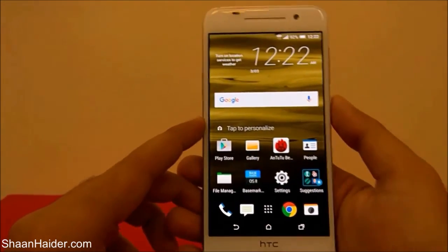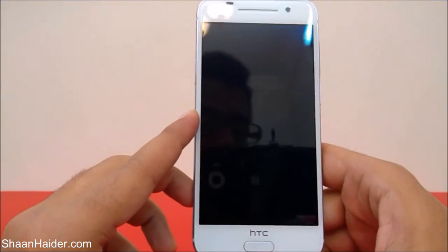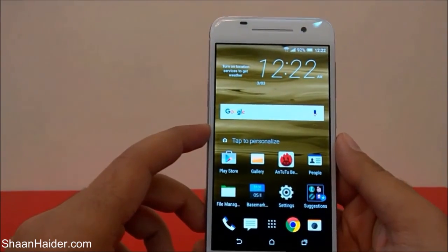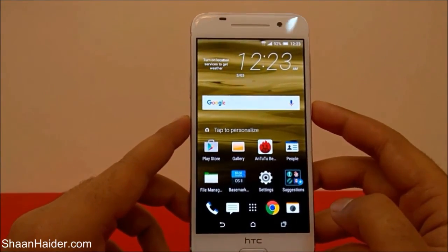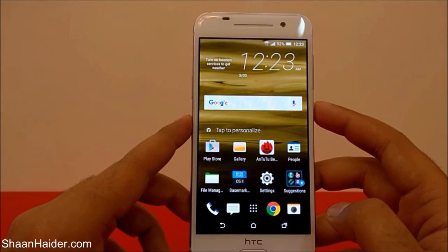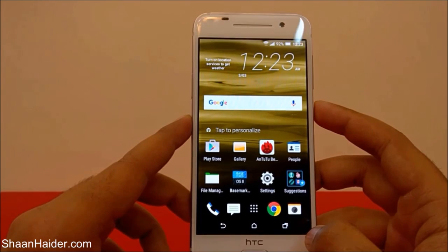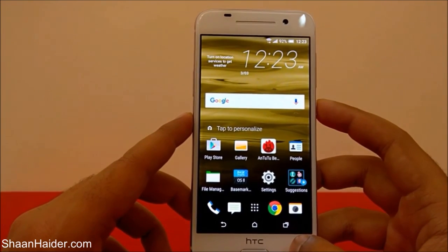Now let's check whether it's working. The device is locked and I'm going to test the fingerprint scanner — and you can see the device is unlocked, working really fast. This is how you set up the fingerprint scanner on your HTC One A9. Thanks for watching, and don't forget to subscribe for more videos, tips, tricks, and handsome reviews. Have a nice day!